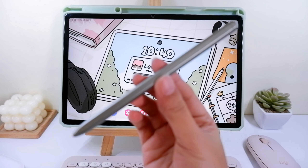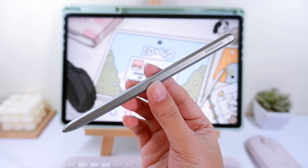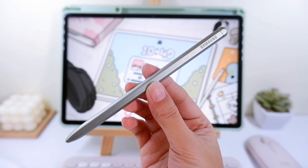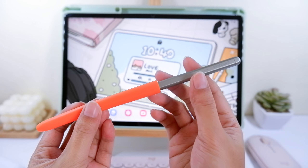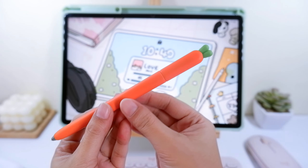Hello there, lemonies! Today's video I'll be showing you how we can customize our S Pen cursor with Samsung Pen cursor, and I'll be using my Samsung Tab S7 FE to show you guys.